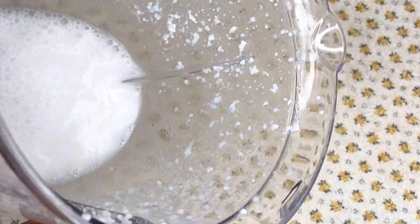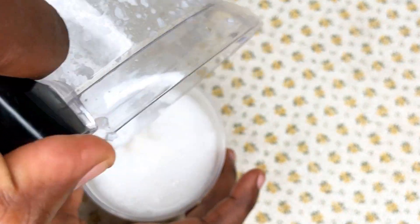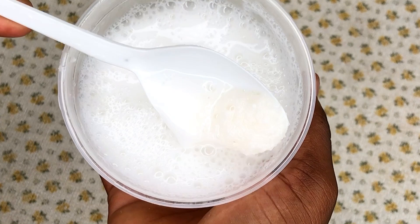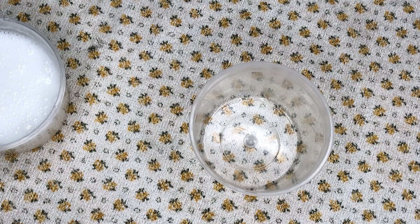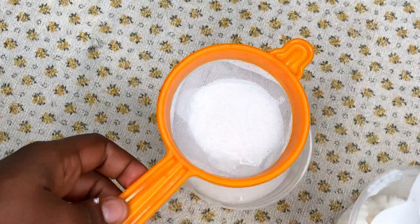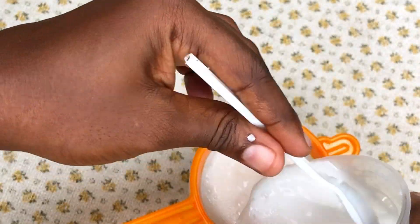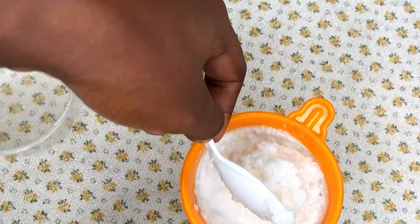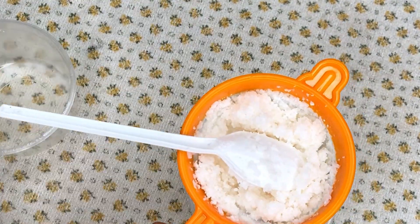After blending, this is what I have — it has a milky color. I make sure that I pour everything in, and because it's not fully blended I have to strain it. I'm using my strainer, the very small one, so that I don't get particles getting back into the rice water. After I'm done straining, I make sure not to leave out any liquid and strain every last bit.